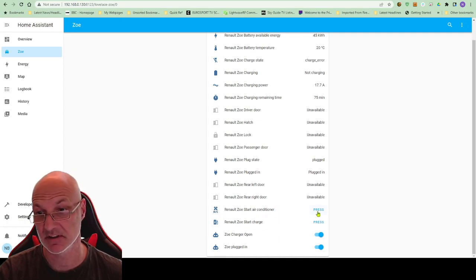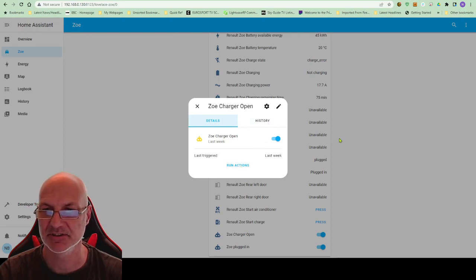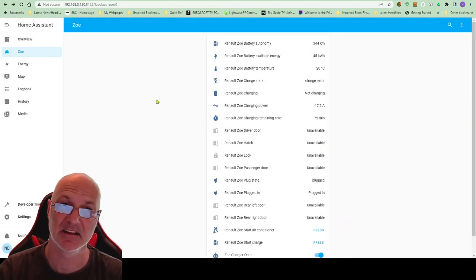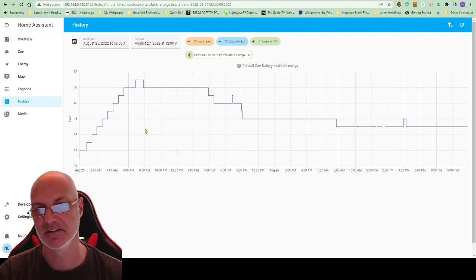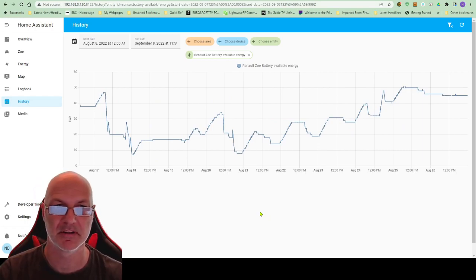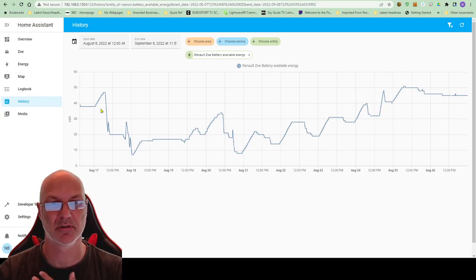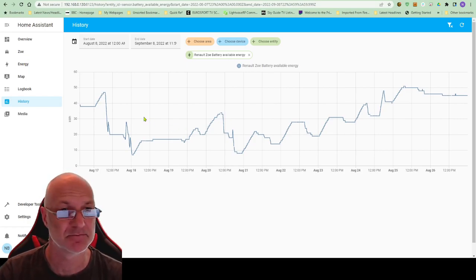It tells me when the car's plugged in, when the charge flap is open, and you can control air conditioning — I believe I can also start charging remotely, though I haven't tried it yet. You can set up routines: set a trigger and run an action to get it to do something else. It gives you information that unfortunately the official Renault app doesn't provide, and I haven't found anywhere else to get it. So now I can see the state of my car's charge over time.